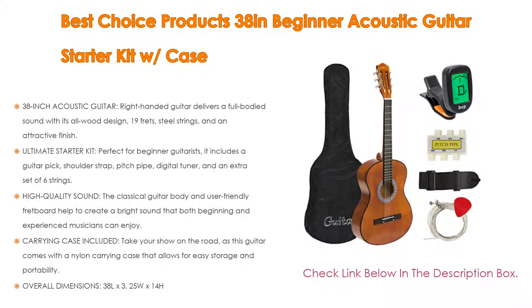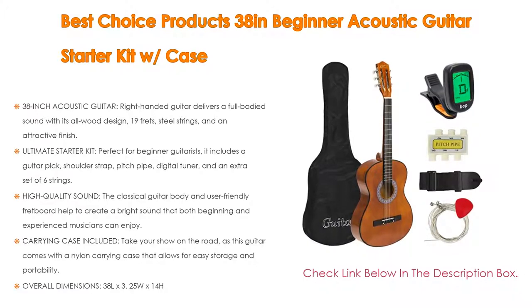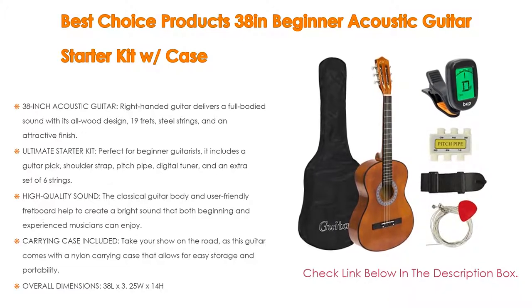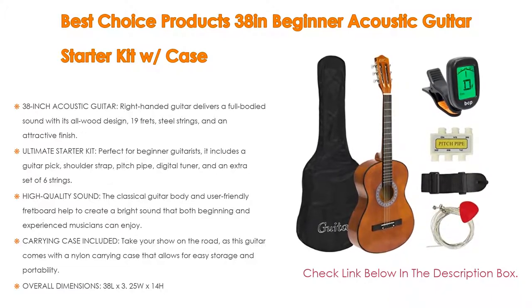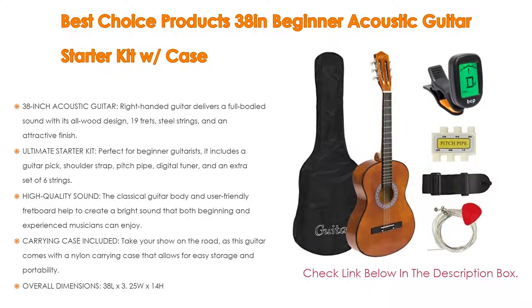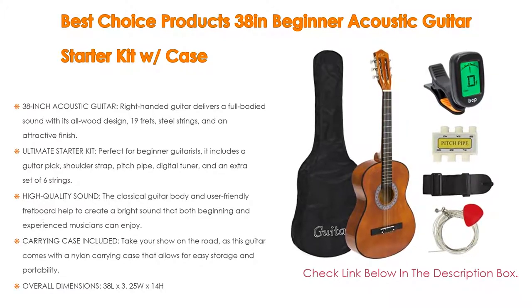The classical guitar body and user-friendly fretboard help to create a bright sound that both beginning and experienced musicians can enjoy. The carrying case is included — take your show on the road, as this guitar comes with a nylon carrying case that allows for easy storage and portability.